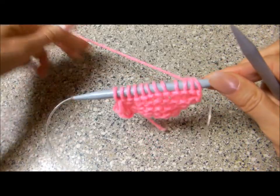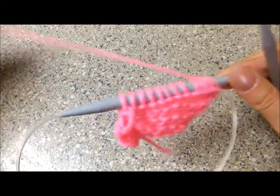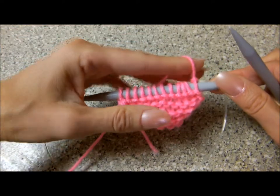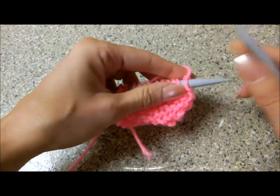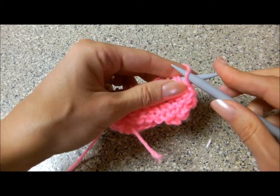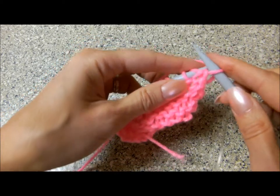I want to show you how to make knit stitch from the purl stitches. Place the yarn between your two fingers and hold the left needle comfortably. Slip the first stitch from the left needle.